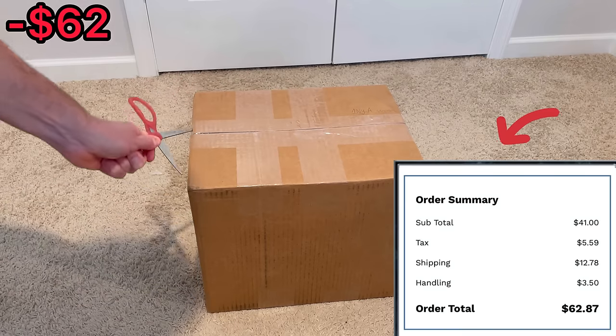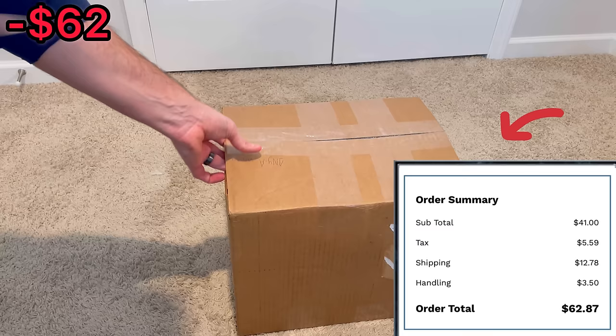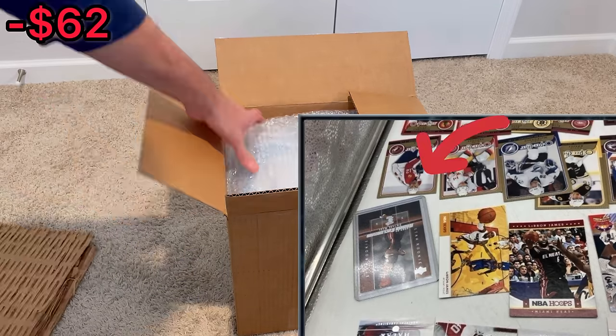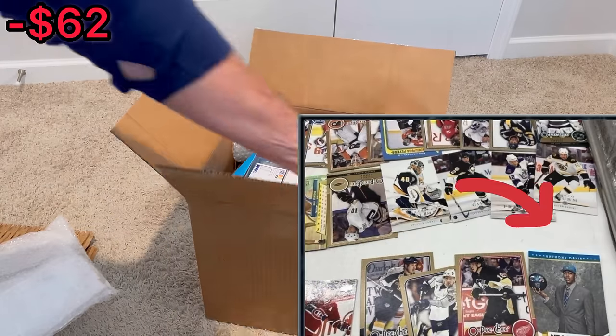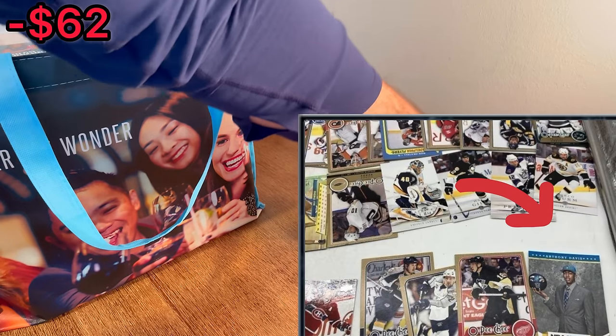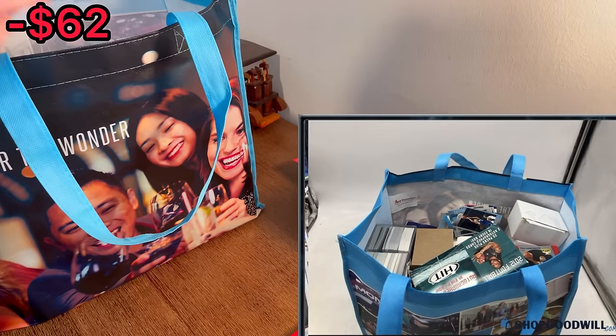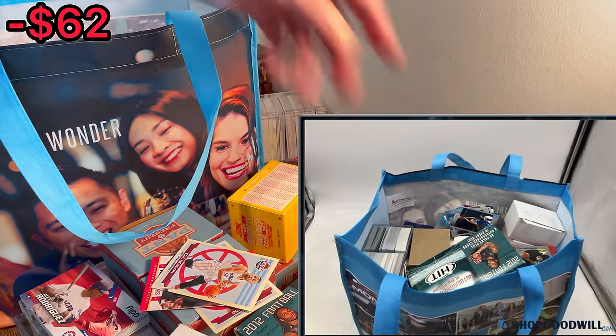I paid a little over $60 for this collection of sports cards that I bought on Shop Goodwill. Here are some of the pictures from the listing. There's a Dwayne Wade rookie card, an Anthony Davis NBA Hoops rookie card, and a really nice LeBron insert. I love this last picture — it looks like there should be a lot of variety in this lot, so let's see how I did.